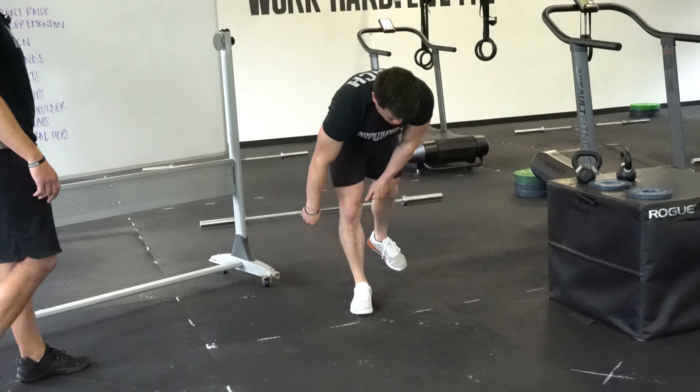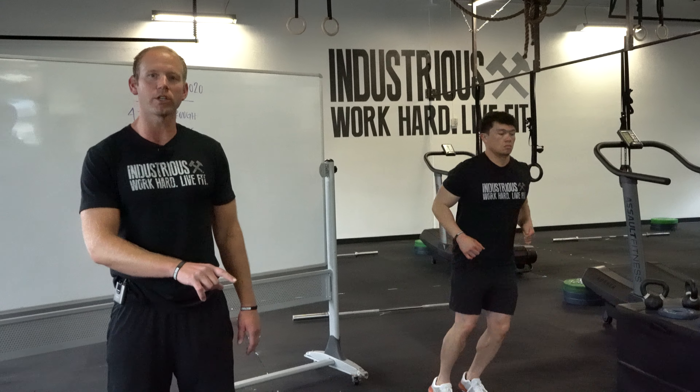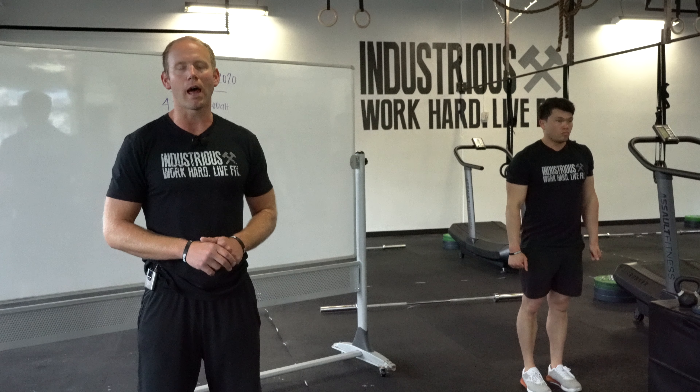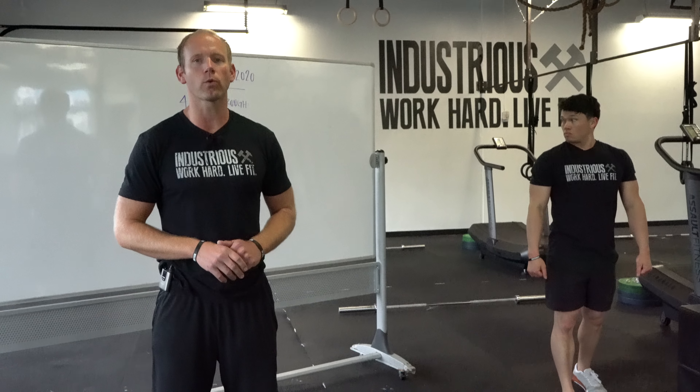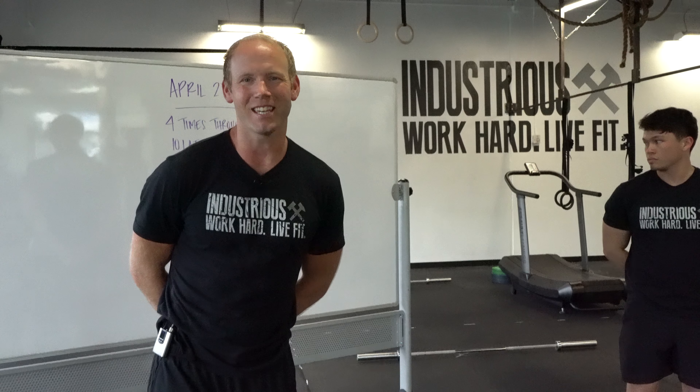On your lateral hops: find something you can jump over and pitter-patter — quick feet. This is an agility drill. Go with something you can actually jump over. Unless you have balance issues, stepping isn't going to do a lot for you on this one. We want that pump through the quads, work the agility, and work on those quick feet. Keep it up, guys — you're doing great.